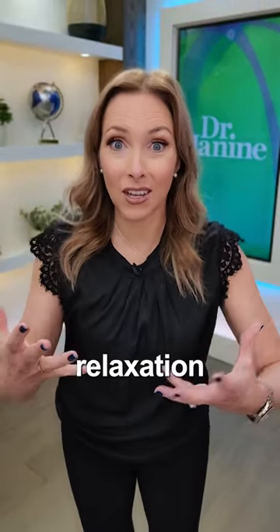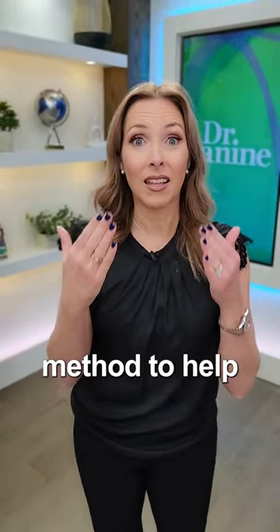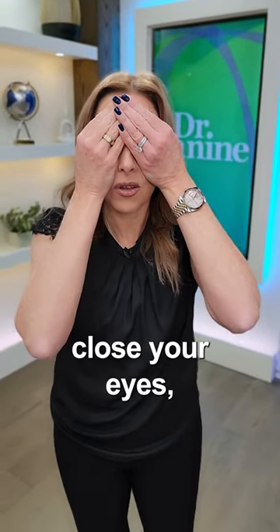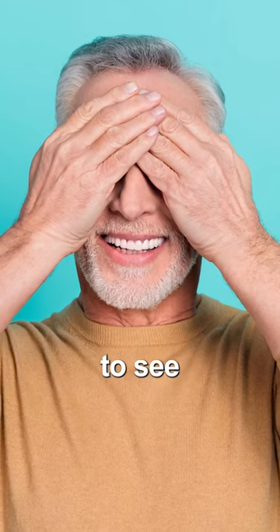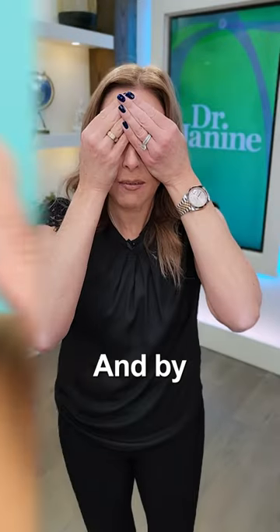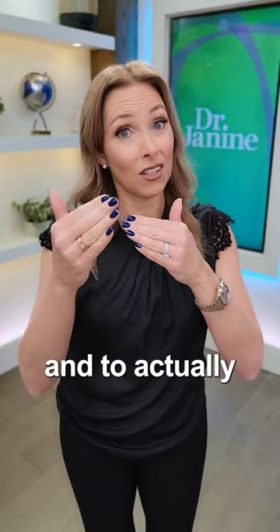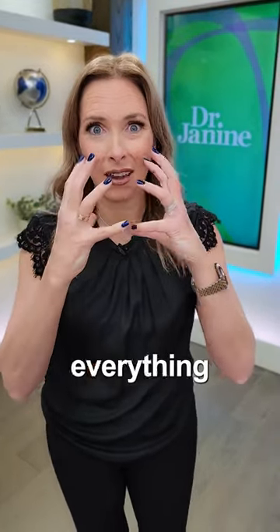Number three is doing something called palming. Rub your hands together — this is all about relaxation. Based on the Bates method to help naturally improve your vision, you're going to cup your hands, close your eyes, and try to see pure black. By doing that, you're forcing your brain to shut down and improve your vision by relaxing everything in the eyes.